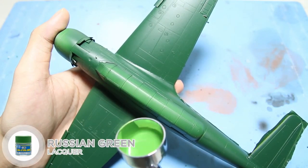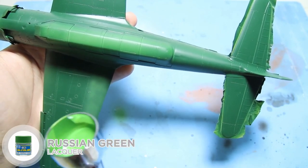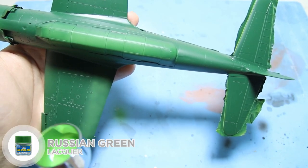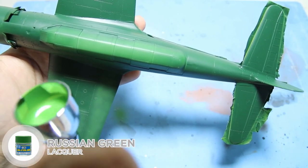A brief history about this aircraft: this is the carrier-based reconnaissance plane with a top speed of 350 knots, making it one of the fastest aircraft at the time. I found the shape of this aircraft was sleek and elegant, so I decided to build it.